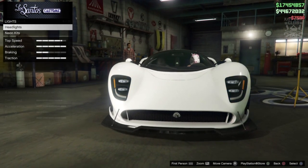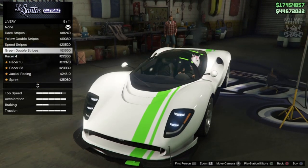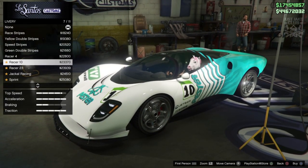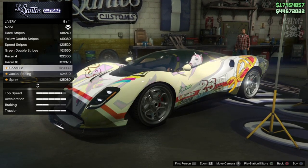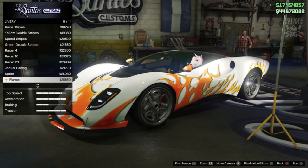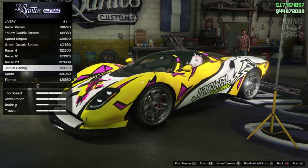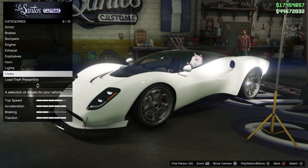Next we've got the lights — obviously we'll go into the headlights and purchase the xenon headlights. Same as every other new car in this game, we do get a livery option. I'm just not a fan of them — I don't think supercars suit liveries. Obviously it's personal opinion, but to my taste it looks messy. We've got the Jackal Racing, then the Sprint Flames, and that's it. There are some cool designs in there, but I just don't think they suit this type of car. I'm going to stay none for the livery.